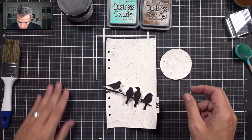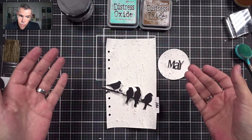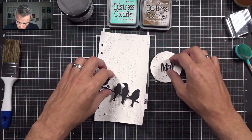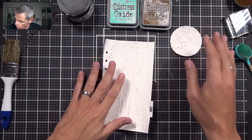I've cut out my birds, which are going to be on the page, and the word May is going to be right there. This is already pretty with the black and white, but I'm going to do a bit more to it. So I'm going to put these away and we're going to start with the stencils.